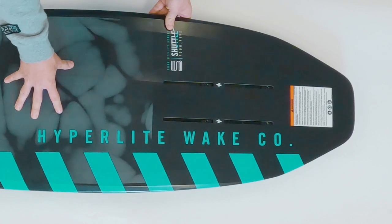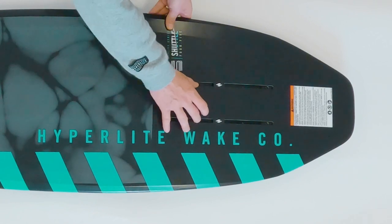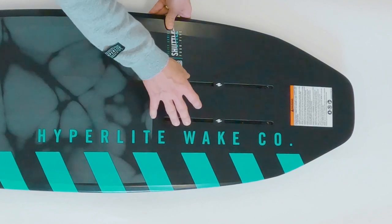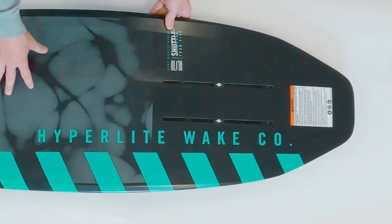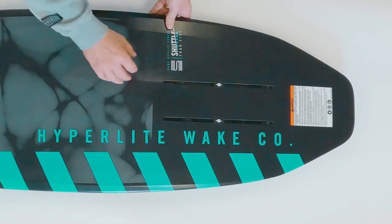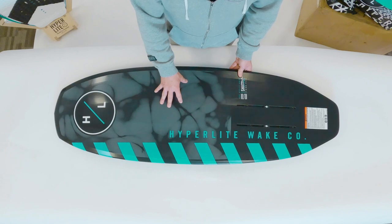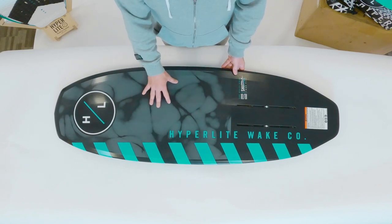Just like all the other Hyperlite foil boards, the Shuttle features our M6 T-nut interface. The board comes with four T-nuts in an aluminum extruded track system. This is a very durable track system — where some other manufacturers use plastic, we make sure to use aluminum because it is one of the strongest interfaces we've found. It mates up perfectly with any of our foil kits.